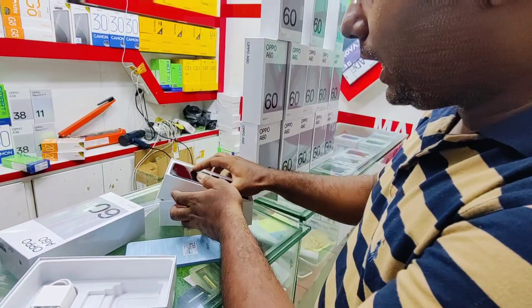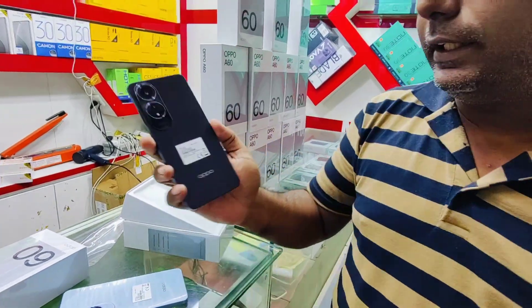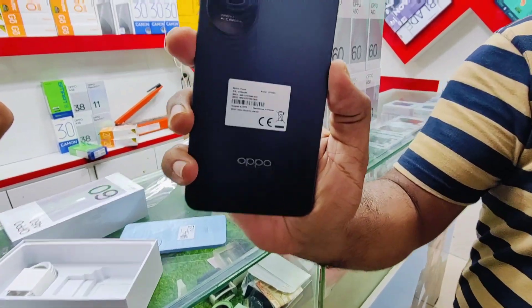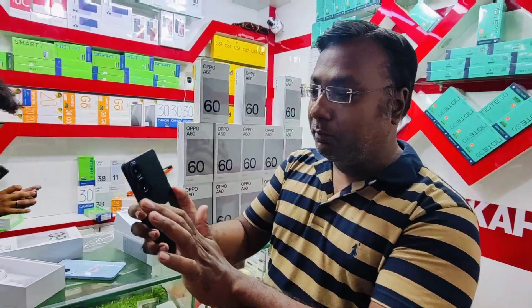Now let us show you another color variant. You will get another color option — this is a purple look, dark purple or navy blue. This color variety is visible from the camera bump. There are so many beautiful phones.